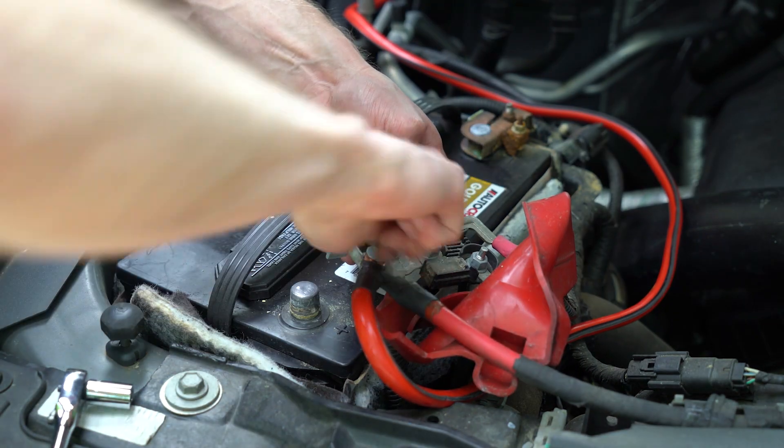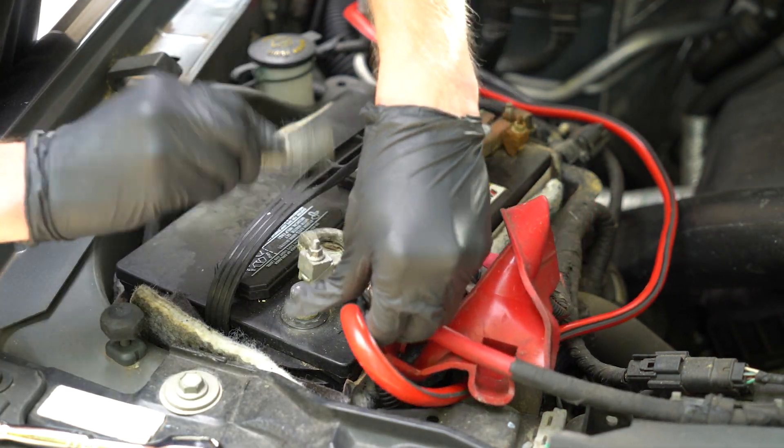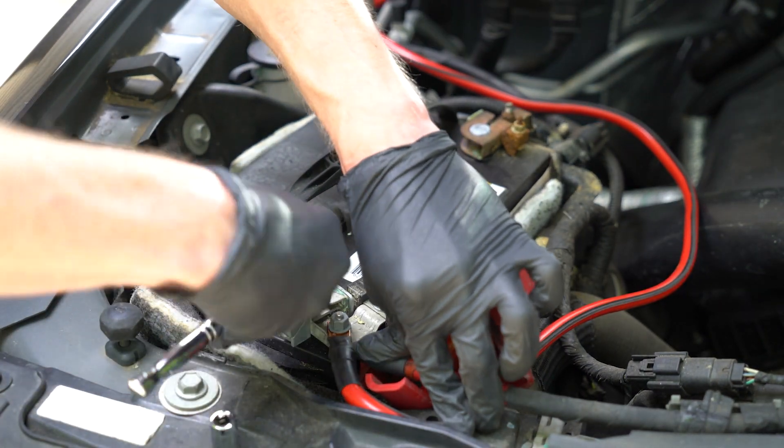There is a sizeable junction at the positive terminal, so I found a position that seemed like it would work. Before reconnecting it, I removed some of the built-up corrosion and then bolted it all down, making sure that the new wire will not obstruct the movement of the hood in any way.